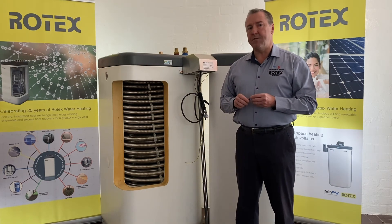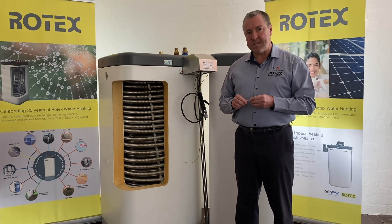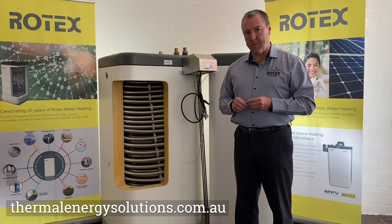Thanks very much for your time today, hope you've enjoyed that basic training module on our ROSC20 system. For further information, please visit our website anytime at Thermal Energy Solutions. Thanks very much.